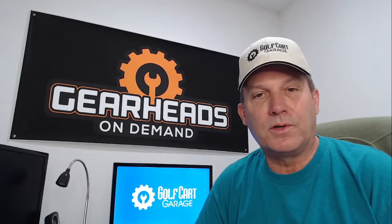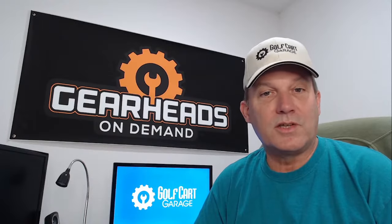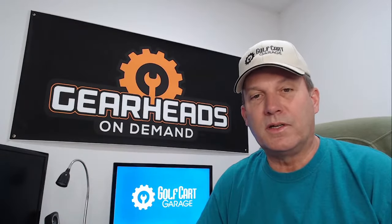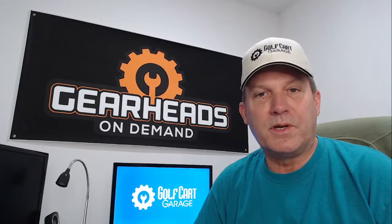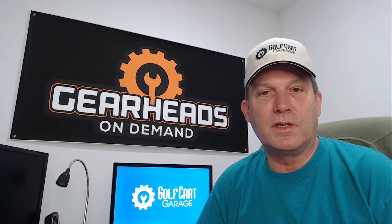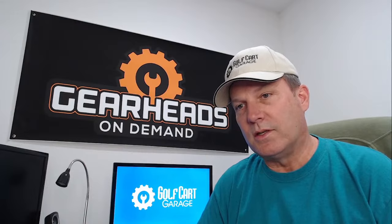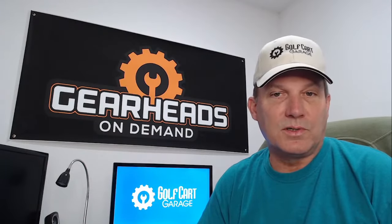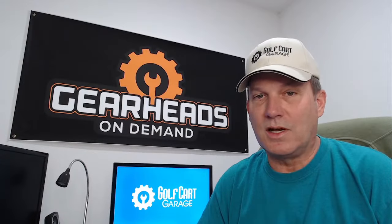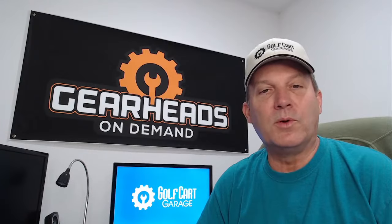I am a part of the GearHeads on Demand service offered at Golf Cart Garage, where you can schedule an appointment with me. I owned and operated a golf cart shop for about 15 years, so I have some experience. I may be able to help you repair your cart yourself, steer you in the right direction, and help you save some money so you don't have to take your cart to the shop.